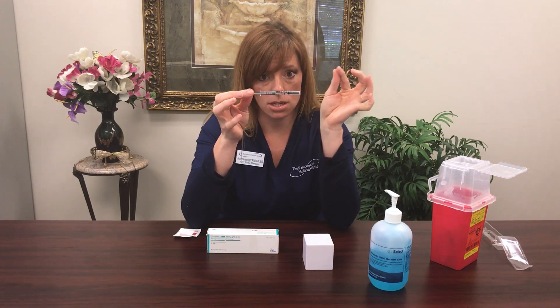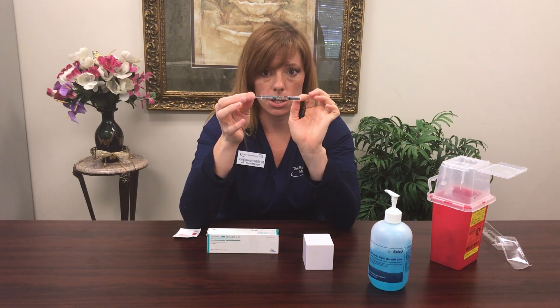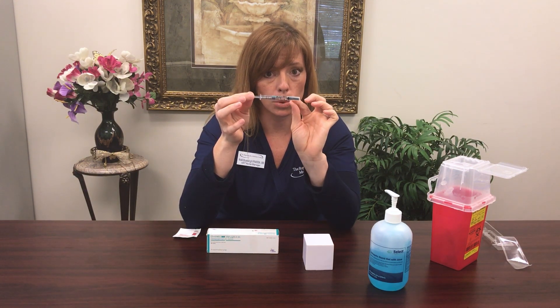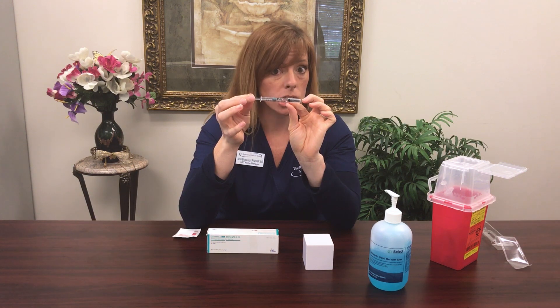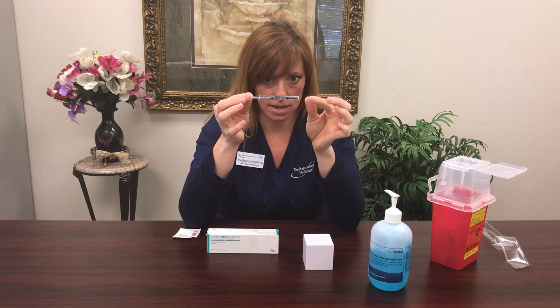You'll see in your syringe there is an air bubble. That is by design — I do not want you to worry about getting the air bubble out. The air bubble will actually help you to push the medicine into your skin further. So everything is perfect the way that it is.